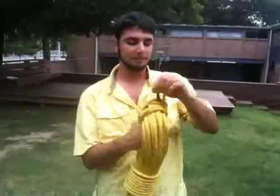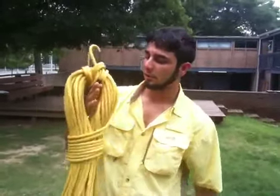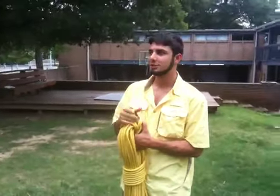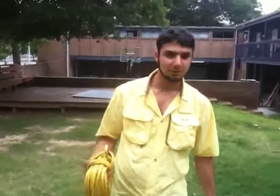When you store it, you can carry it with this loop. But when you store it, you want to store it on the whole thing, because you don't want to put a lot of pressure into one spot or else you'll get memory. But that's how you coil a rope.